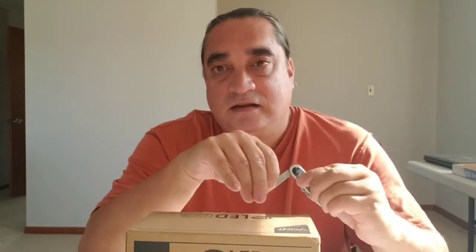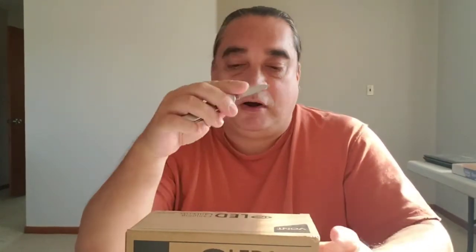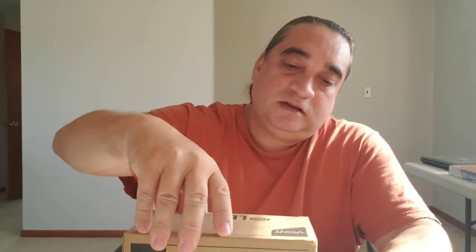I previously reviewed the Vont headlamp Spark. I have not opened this up yet, so let's take a look at what we got.